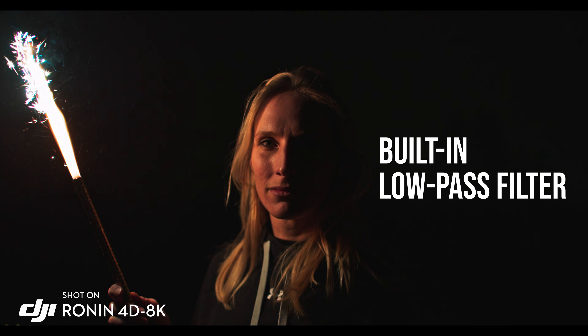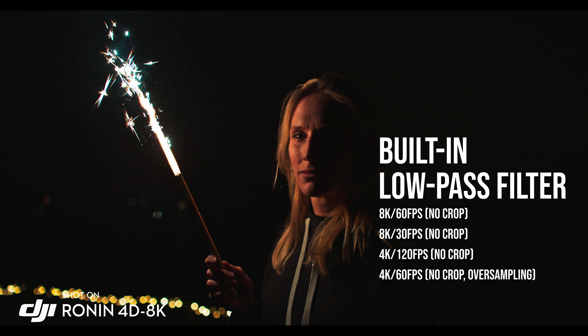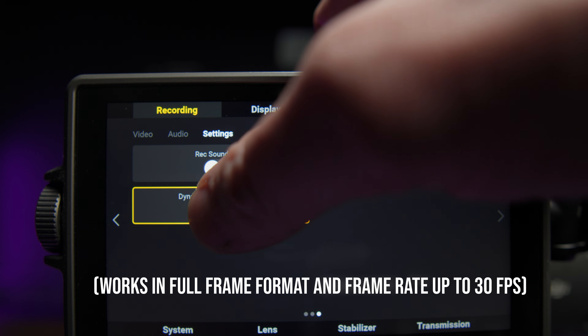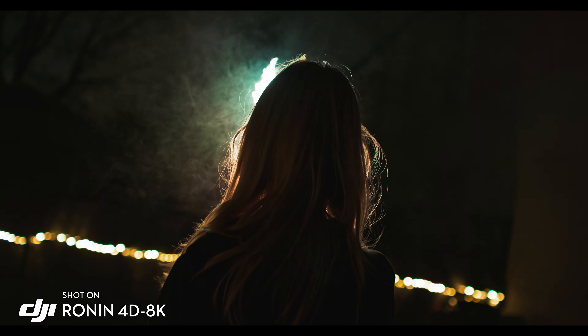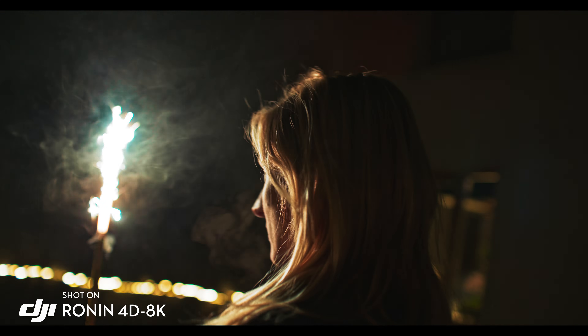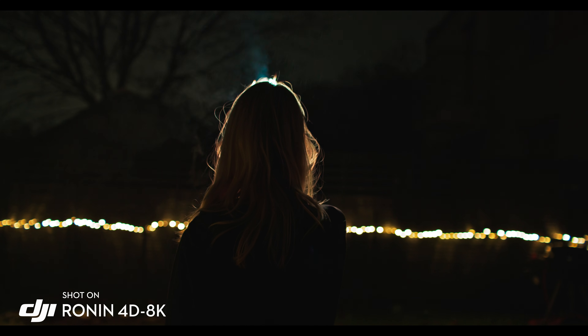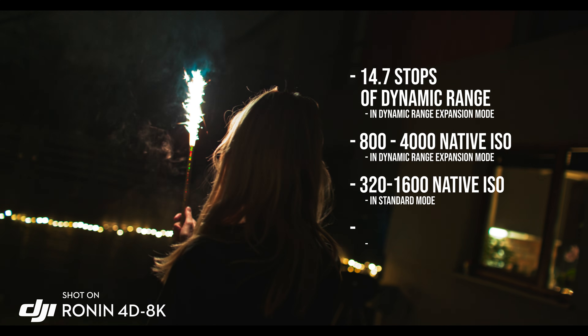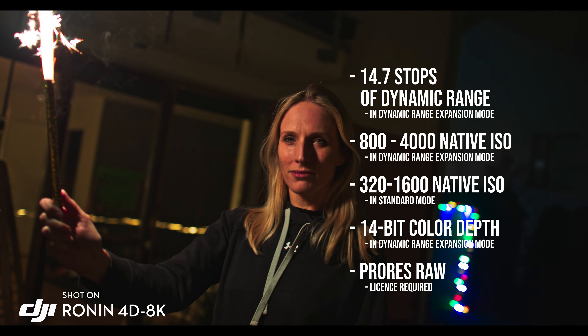Another major change is the built-in low-pass filter and some very important differences in shooting slow-mo. But what is a very important upgrade in my opinion is the new dynamic range expansion mode, which combined with the improved DJI Cinema Color gives you cinematic quality right out of the box. Because even small cameras and smartphones can shoot 8K and 120 frames per second, but not all of them have almost 15 stops of dynamic range, dual ISO, 14 bits of color depth, and not all of them can record RAW footage internally.